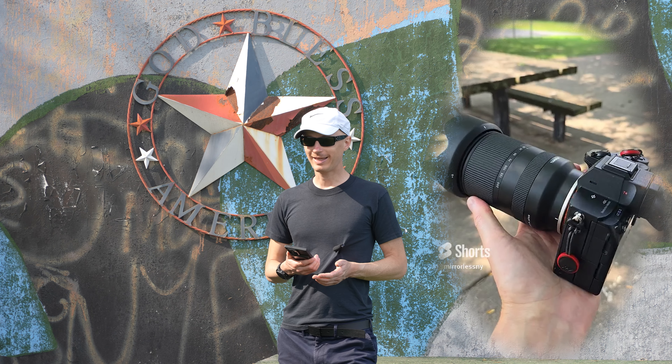Let's talk about the negatives, and thankfully there are not that many. There are no on-lens controls like a manual focus switch or a shortcut button. It's not a big deal for me — I don't really use those — but for some people who are used to that, that's going to be a problem.